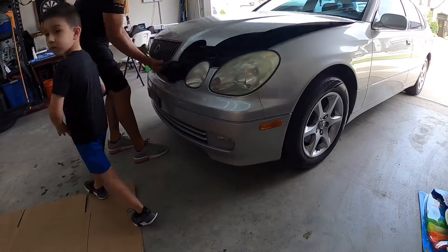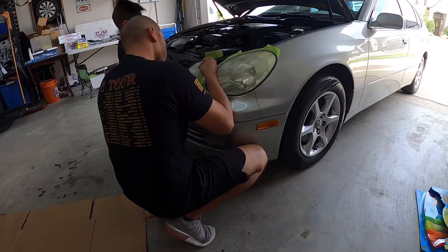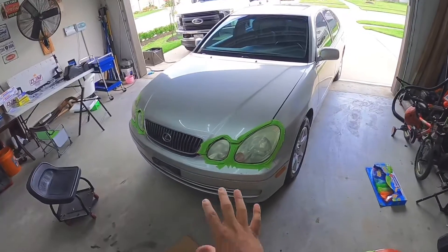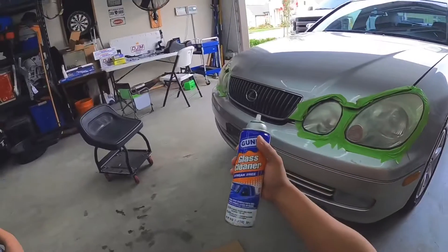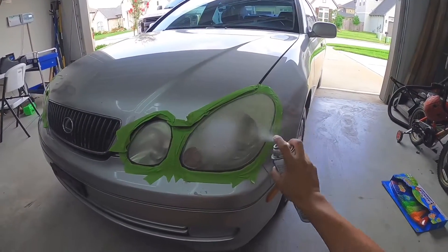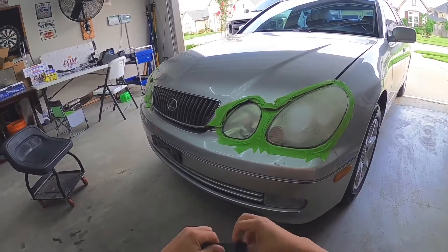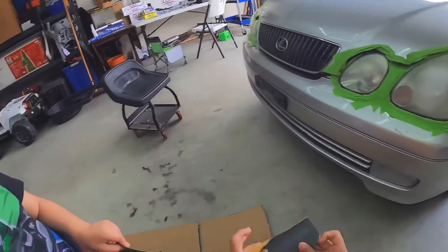We ended up taping off the headlamp — we saved you the trouble of recording all of it because it's kind of boring. The first step is using this glass cleaner as our lubricant. We're just going to spray this on the headlamp like so, then grab some of our wet/dry sandpaper.